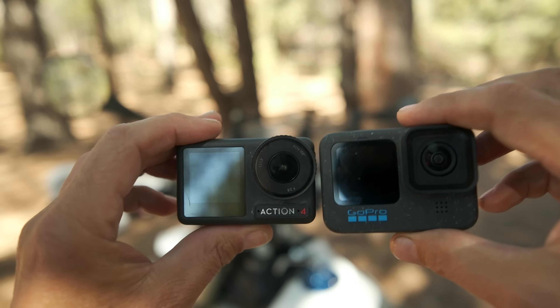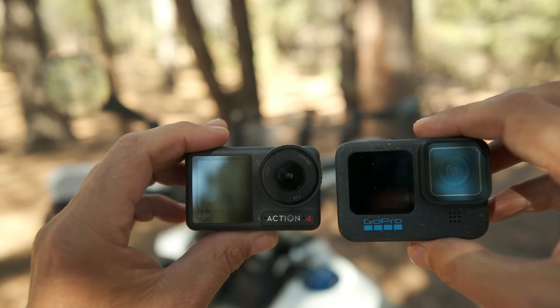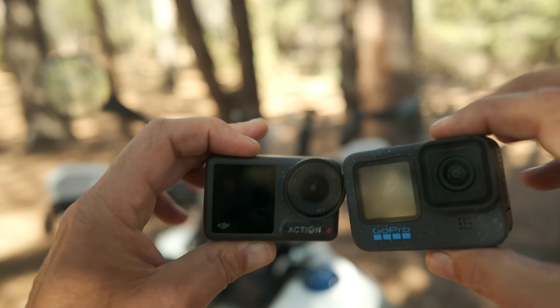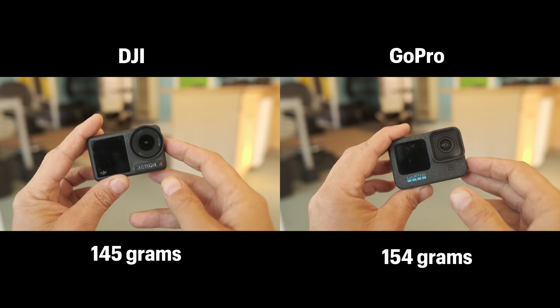Right out of the box I like the way that both of these cameras feel in my hands. They both feel high quality, rugged, and are similar in their overall appearance and layout and configuration of buttons. On paper the DJI camera is just a little bit smaller and lighter than the GoPro.